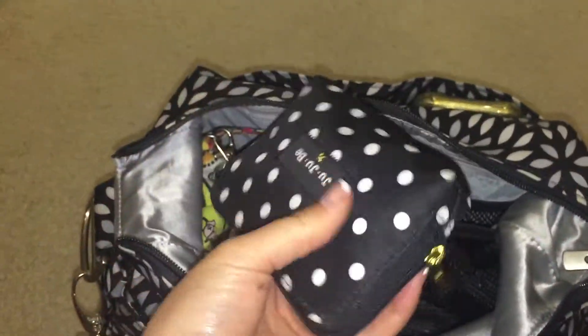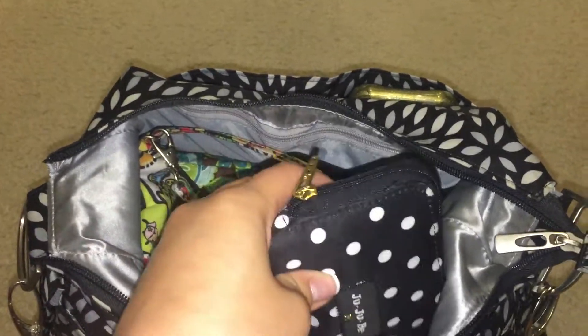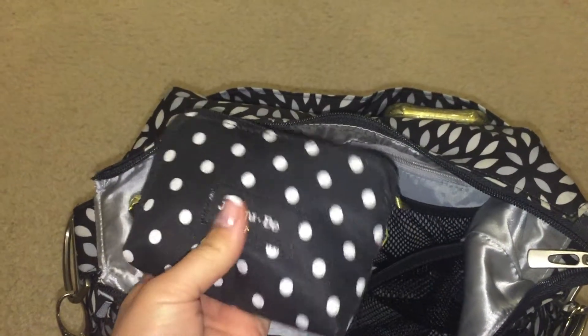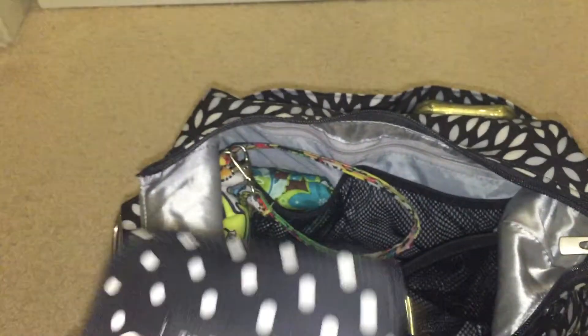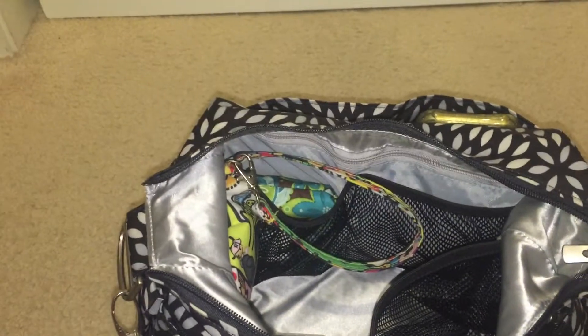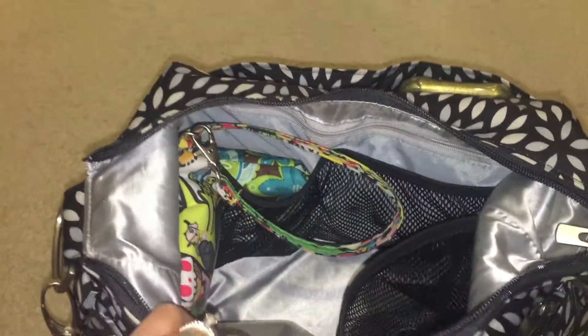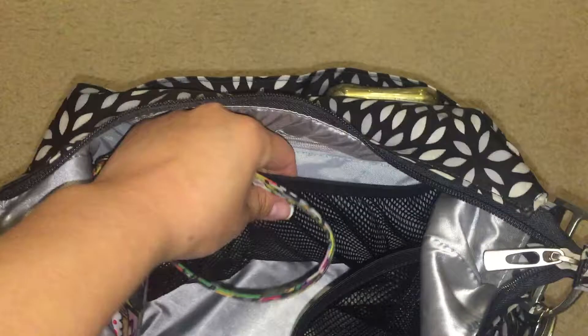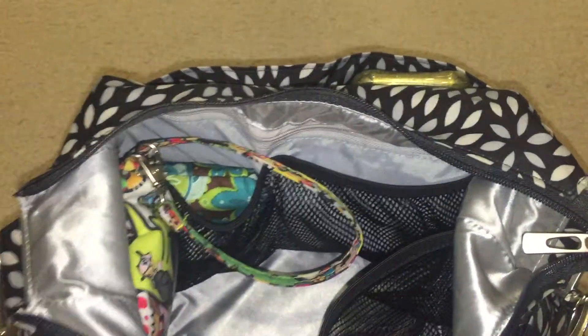I just wanted to give you a variety of how I could use it. This small set piece in this front mesh pocket is filled as if it's a first aid kit — Tylenol, headache medicine, Motrin, things like that, with band-aids. This mesh pocket is deliberately left empty for paperwork and receipts throughout the day.